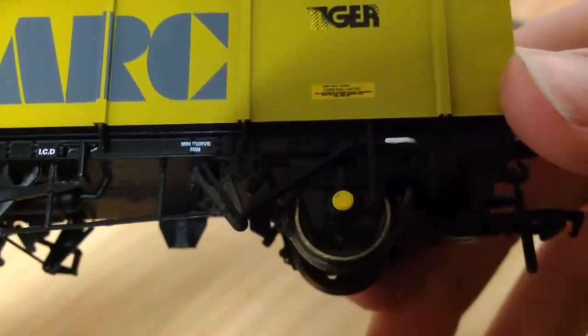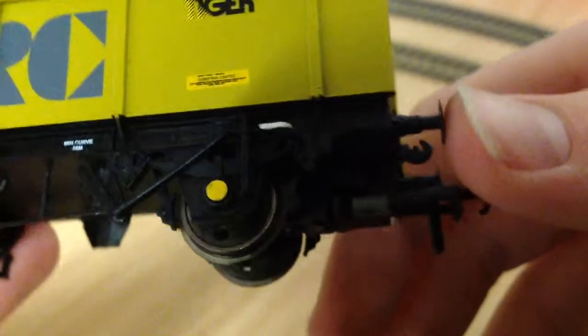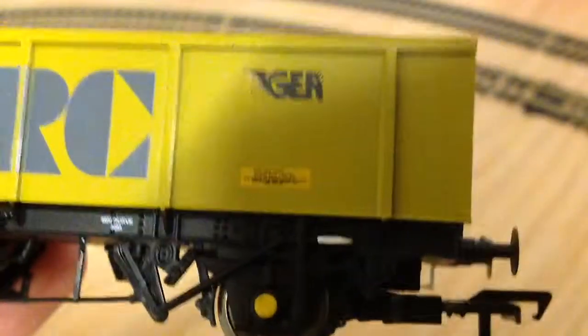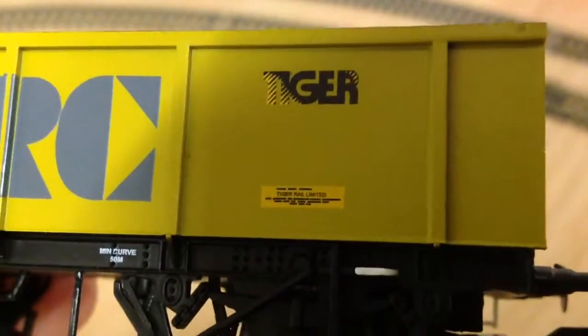Min curve 650 meters — but that's just the minimum curve it can go on. There are even little rivets and everything. It reads 'Tiger Rail Limited', and that's just printed text to represent real-life writing.